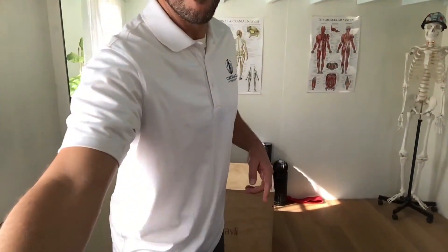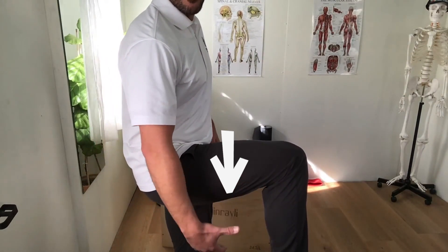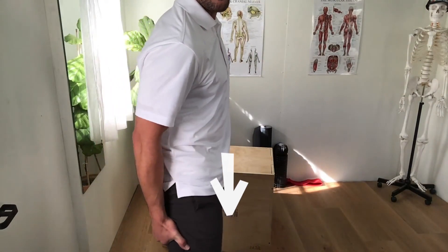Anytime you use a muscle group — say I'm going to use my bicep — the opposite muscle group, the tricep, has to turn off. Pull with the bicep, tricep turns off; extend with the tricep, bicep turns off. So I'm doing that with my leg: lift up — hip flexor. Now I use the resistance to pull down with my glute rather than lowering with my hip flexor.